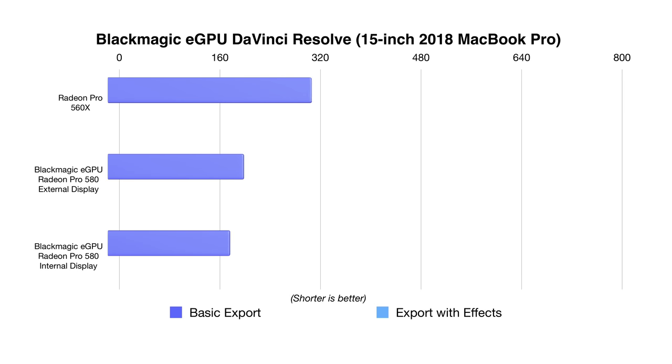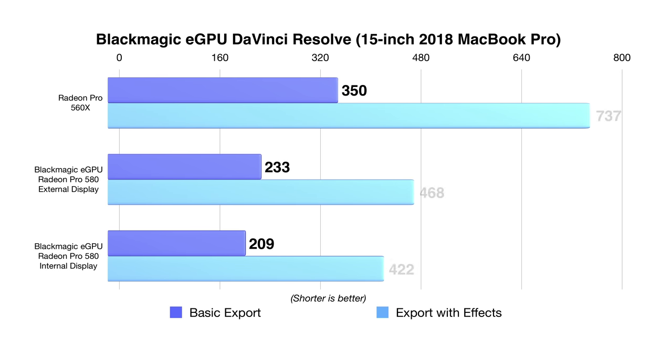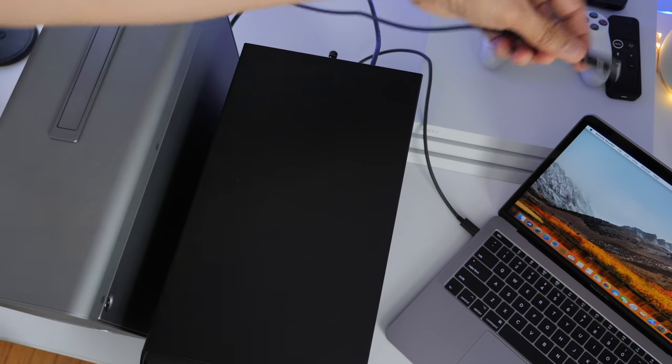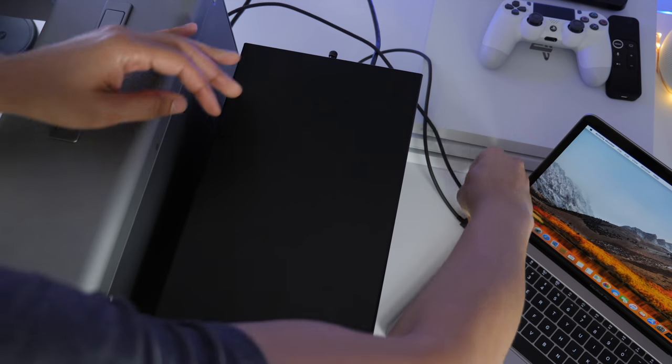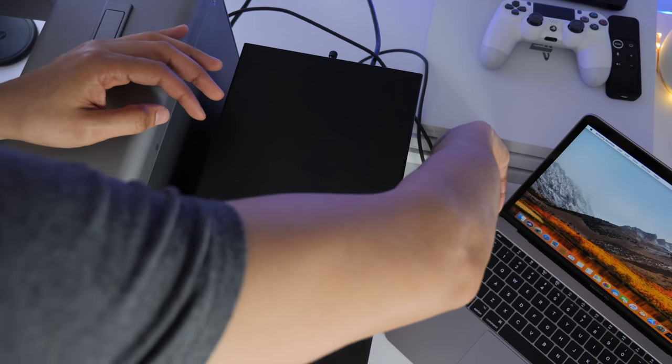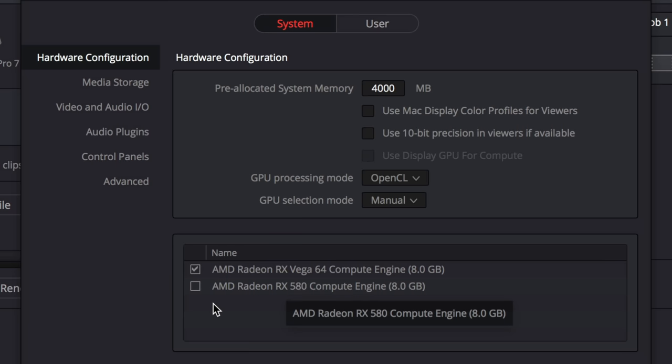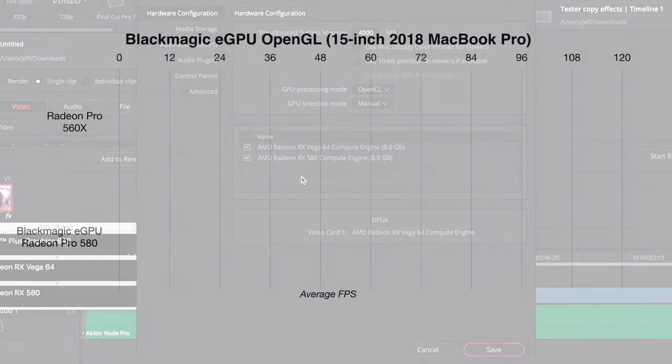Blackmagic's own DaVinci Resolve stands to gain a big performance boost from external graphics and is arguably one of the key reasons to consider this particular eGPU. This shouldn't come as a surprise because Blackmagic has been very forward-thinking with wielding external graphics to their advantage. In fact, DaVinci Resolve Studio is one of the few apps that can take advantage of multiple GPUs at the same time, external or otherwise. If you primarily work in DaVinci Resolve, an external GPU can provide a major upgrade to your workflow.